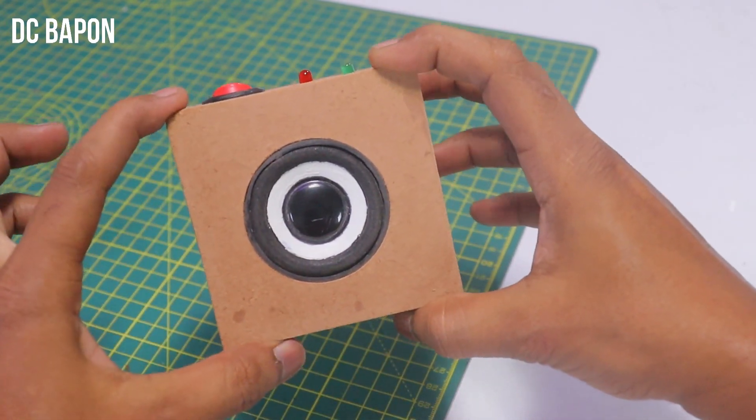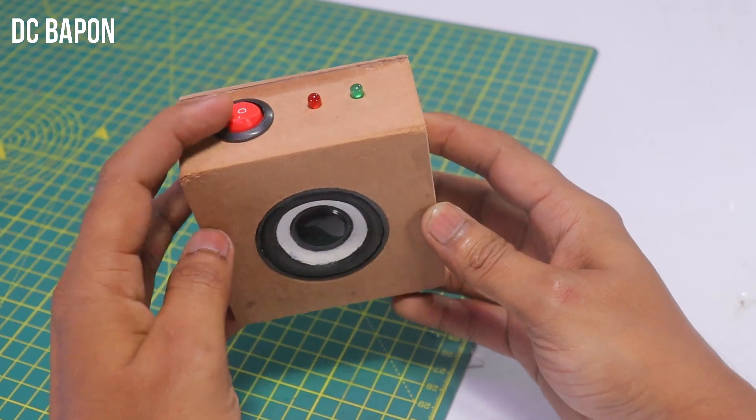So guys, you can see this gadget is very compact and has a very premium look. Let's test it.